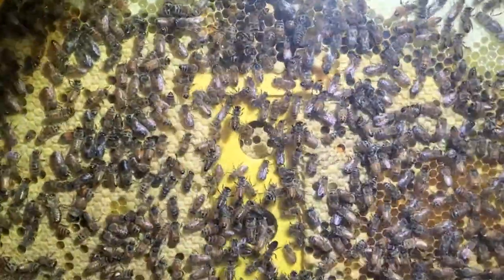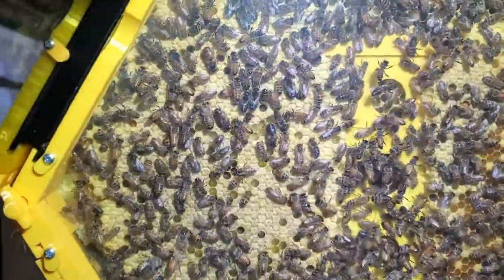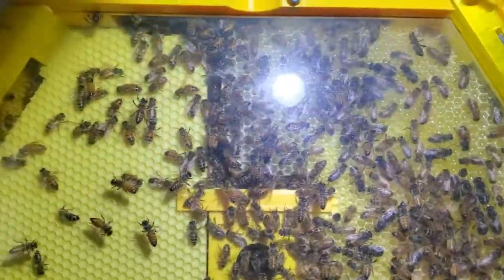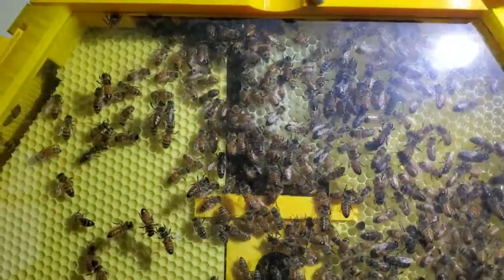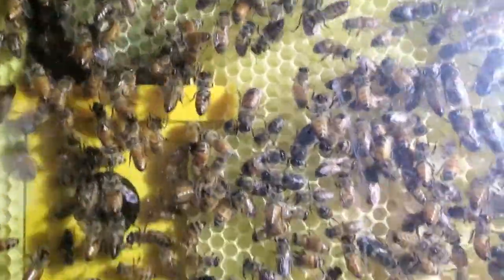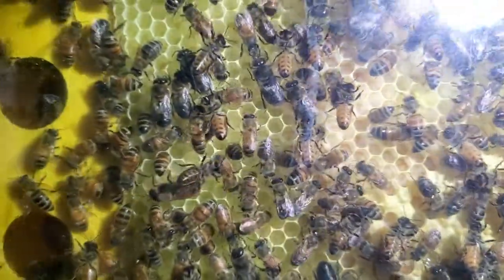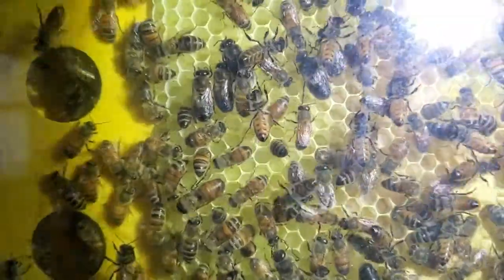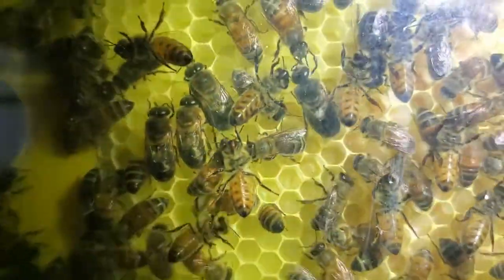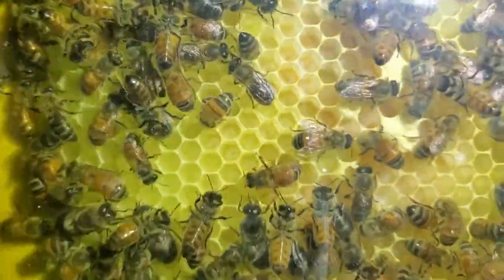They have filled this completely full down here of brood, and over here it's over half full and they're starting to cross over on the top up here. And all of this — some of it is brood that's already been capped off, others is brood that has larvae in it. If you look down inside the cells there, you can see some larvae down in the bottom of those cells.